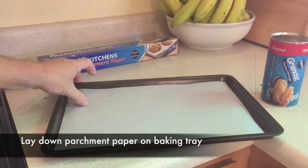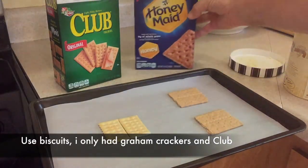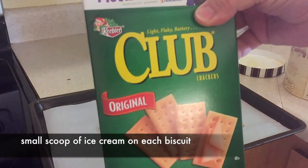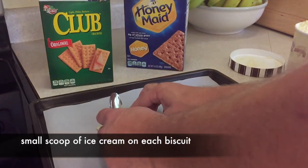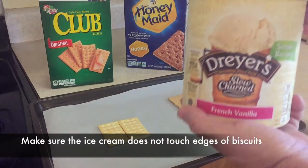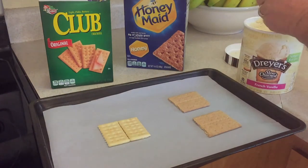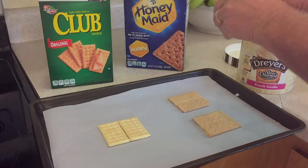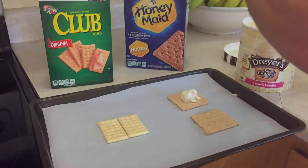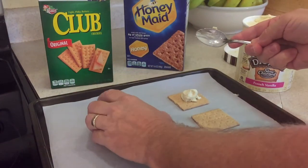Now we're going to lay down some parchment paper on a baking tray. The recipe calls for a biscuit, but I don't have biscuits, so I'm improvising by putting a graham cracker and some regular club crackers down there. We're going to take a small scoop of ice cream and make sure the ice cream doesn't touch the edges of the biscuits — just a small little scoop, formed so it will stay right on the cracker. You don't want it to touch the edges.